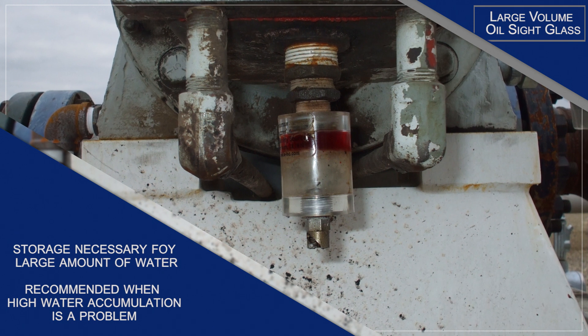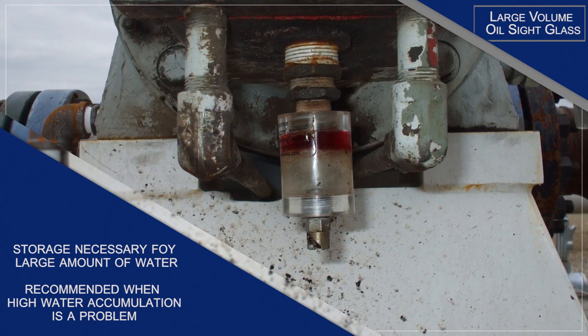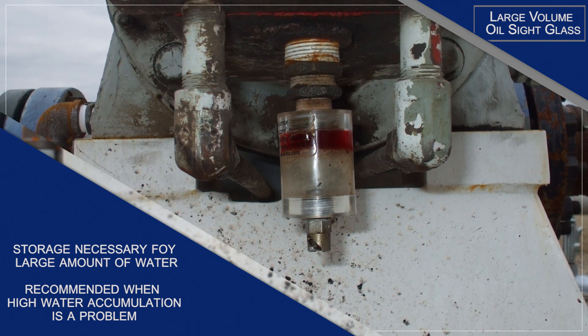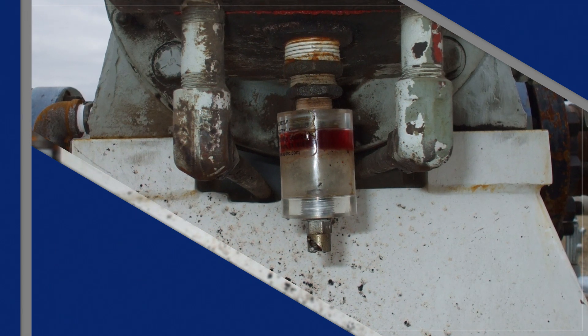The Extract large volume oil site glass provides the extra storage necessary to hold a large amount of water until it can be drained between maintenance checks. It is recommended when high water accumulation is a problem that cannot be avoided, such as for equipment with condensation problems or that requires high-pressure washdowns.